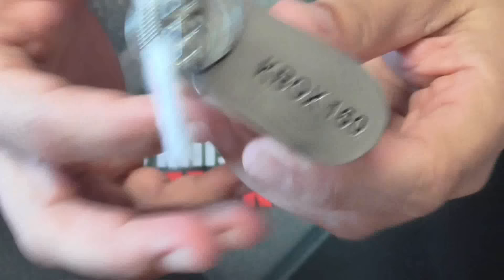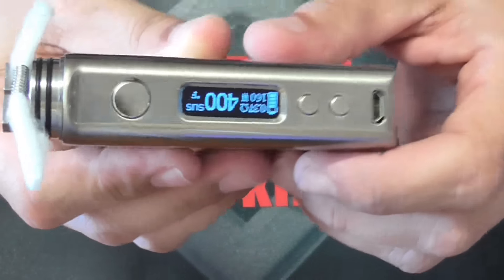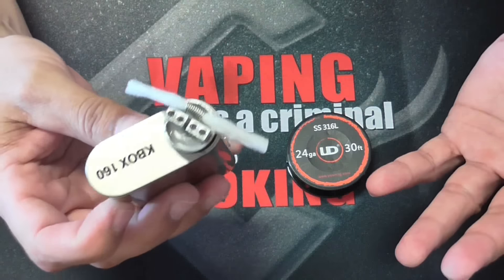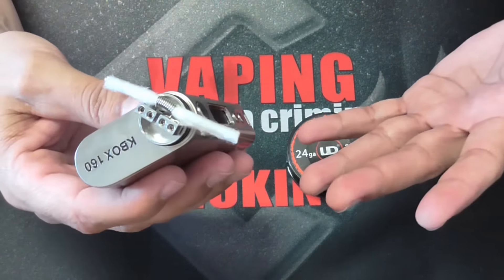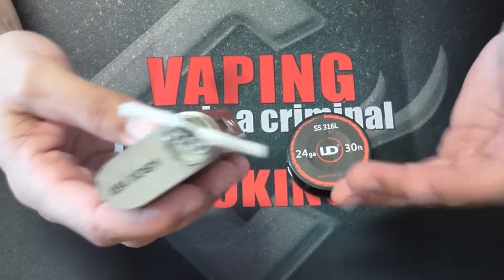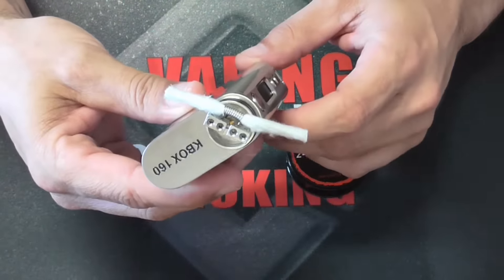This is the new K-Box 160 that I just did a review on, and it uses the same shape as the Dripbox 160. They're exactly the same shape on the inside, and I have been hearing some news saying that it does not do temperature control with stainless steel wire. I didn't do this test on the other review because it was already 36 or 38 minutes, which was long. So I just decided to do one apart from everything else, just to check it out and see if it does it or not.